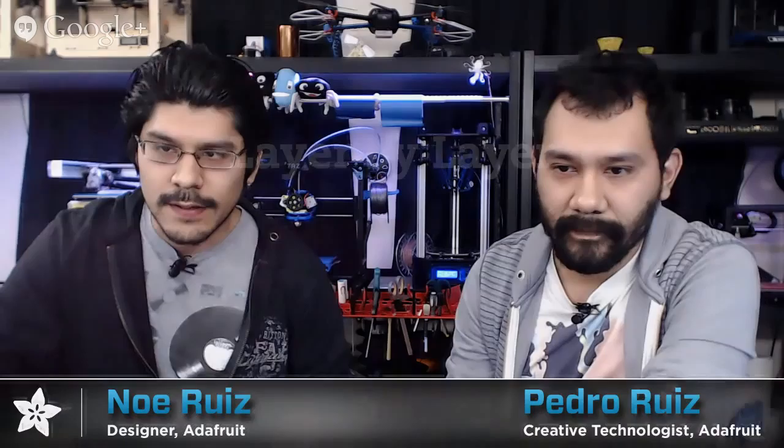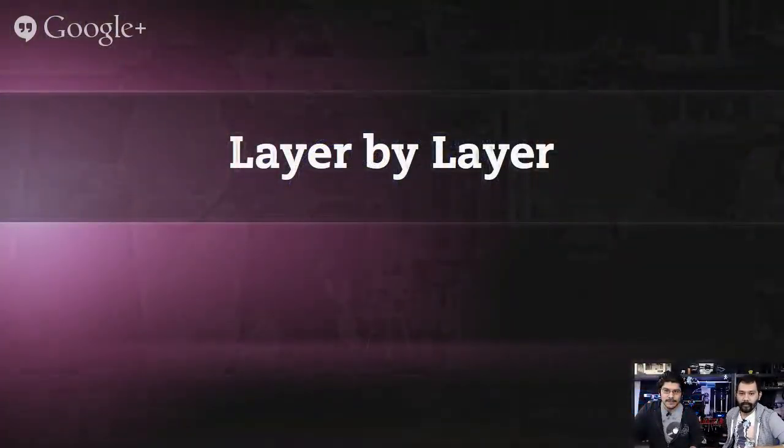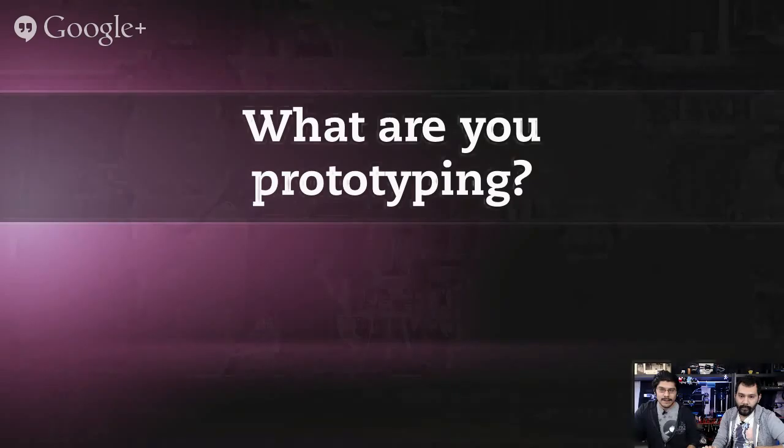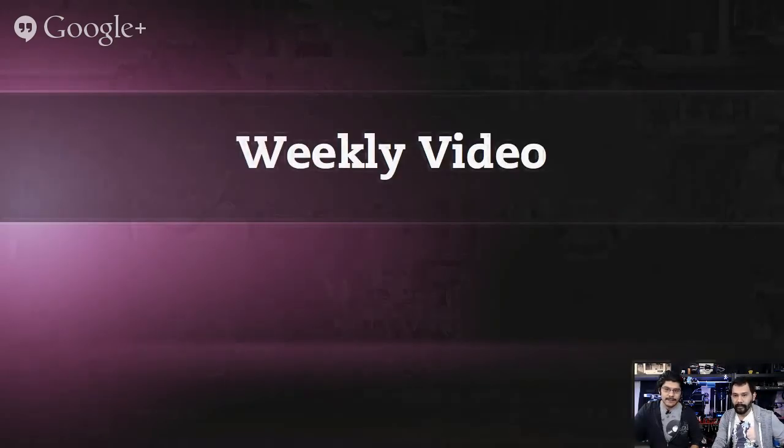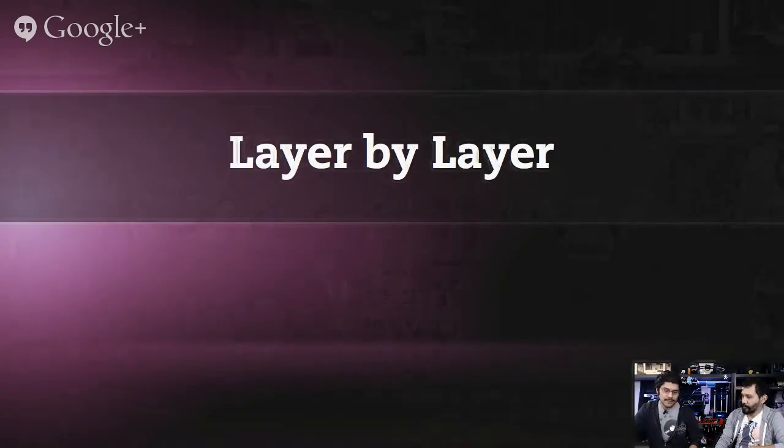We cover news and CAD techniques. Let's go ahead and check out the segments for today's show. We always start off with a couple segments for you — we'll start off with 'What Are You Prototyping?', where we take a sneak peek behind the scenes at what we're working on for future projects. Then we'll take a look at some 3D news, scouring the nets. There's always interesting things going on in the world of 3D printing. Then we've got a weekly video and we'll segue into our CAD techniques on the project.